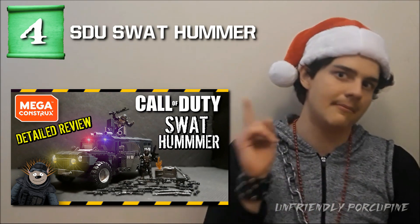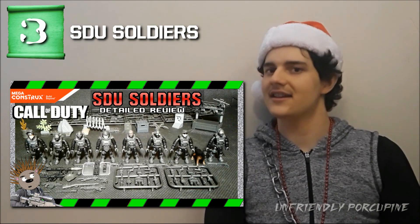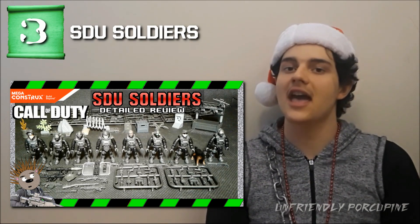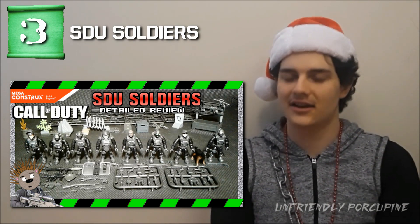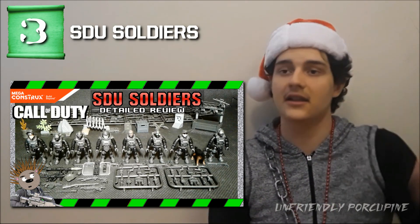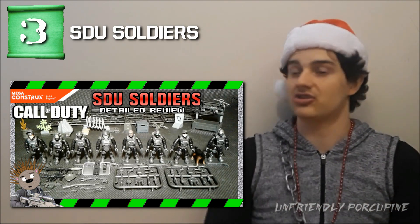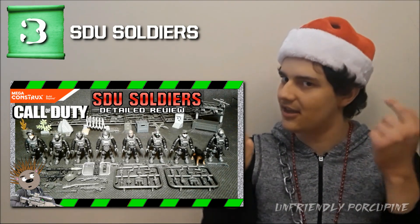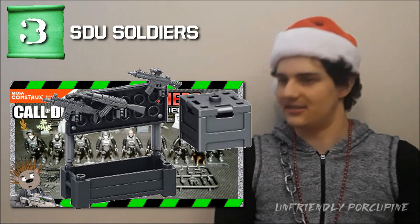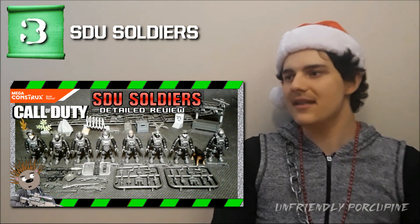Number 3 is the SDU eight-figure pack. You get a lot of black colored shirts and pants — black shirts are useful in almost any situation: military, civilian, sneaky ninjas, suits. There are so many uses for that shirt. On top of that you get the riot shield, two care packages — a small one and a big World War Two one. It's hard to beat that, there's a lot of value in that set.